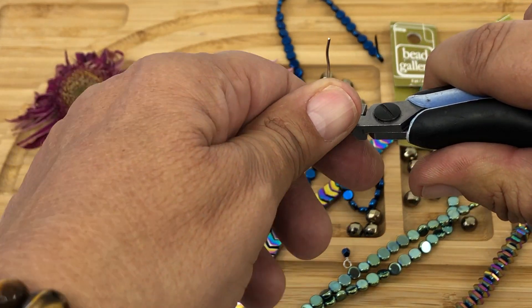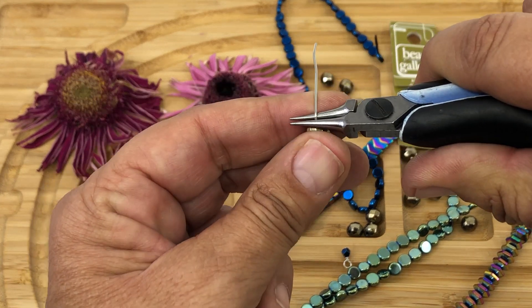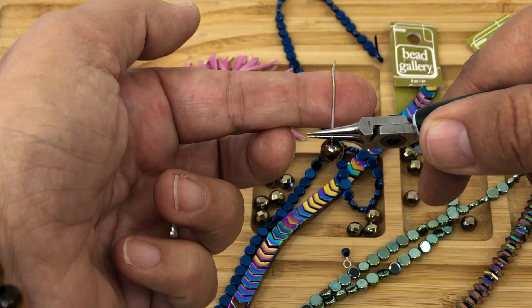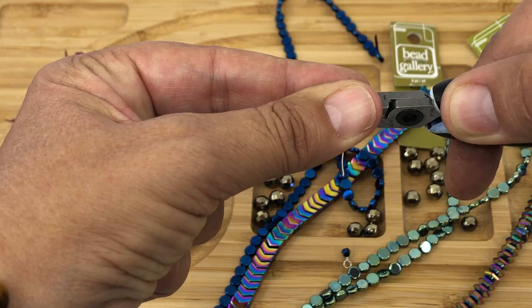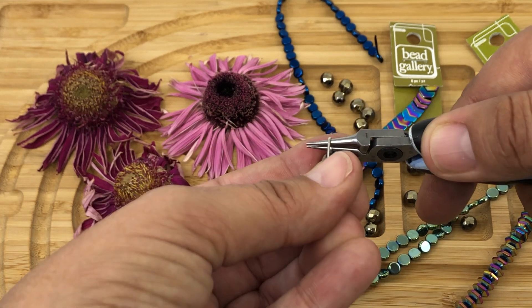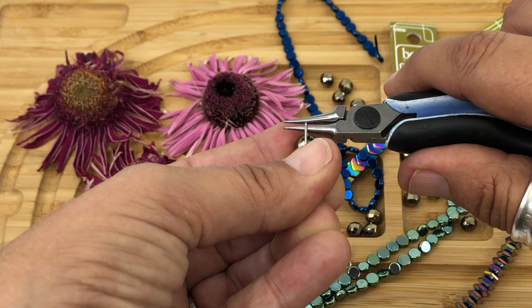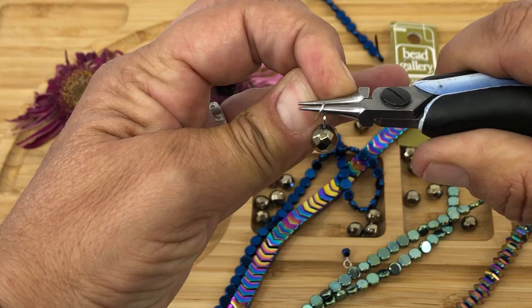We're gonna bend the wire away from us. We're gonna grab the bead from the bottom and twist the pliers upward. We're gonna grab the wire and bring the wire back towards us. Then we're gonna grab the bead and the wire, and the pliers are going to turn to the side. We're going to take the wire and move it backwards.